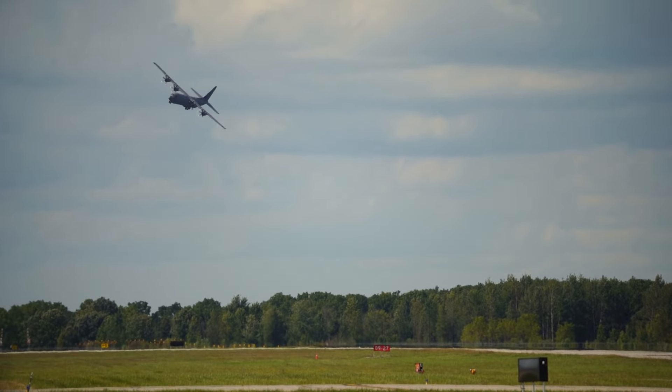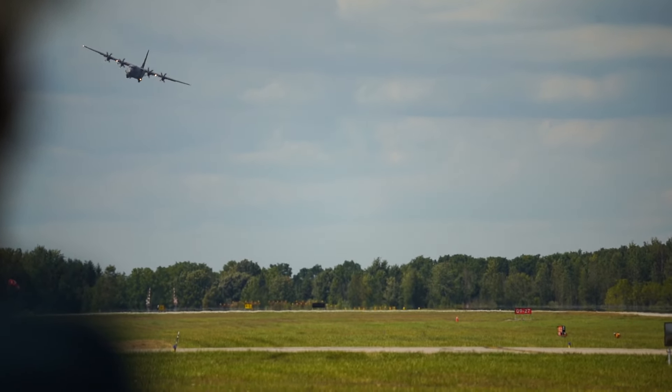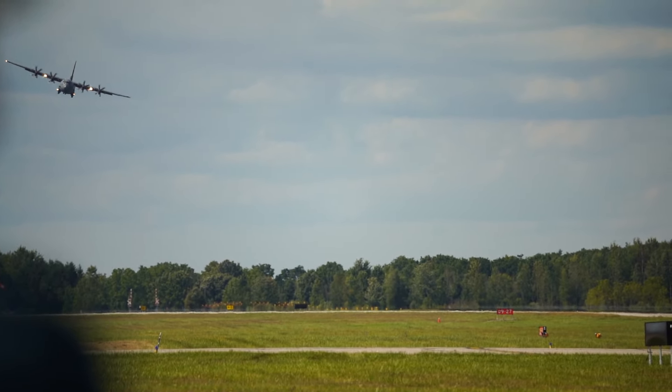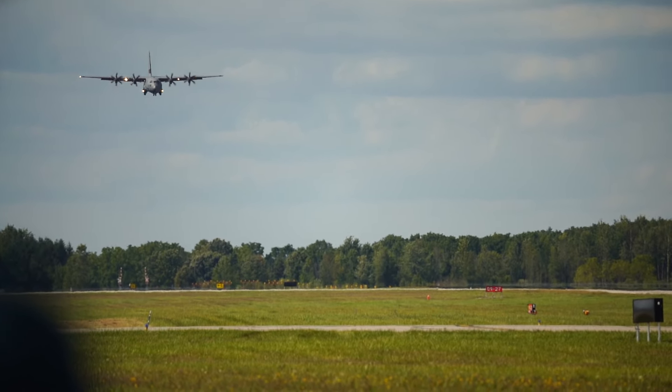Someone might want to take shots at the aircraft, so the goal is to get the aircraft back on the ground as quickly as possible. With limited detection, you can see that the landing lights are on again and the landing gear is down. This should be a regular landing of our CC-130J Herc.